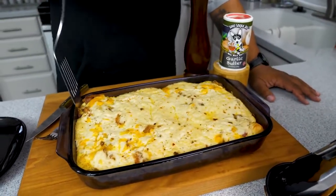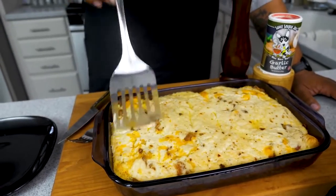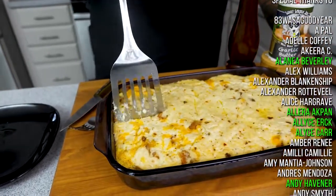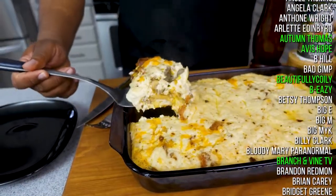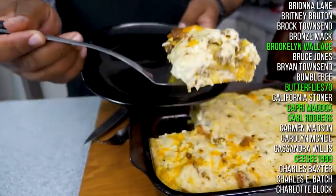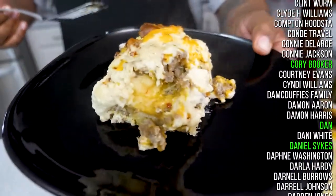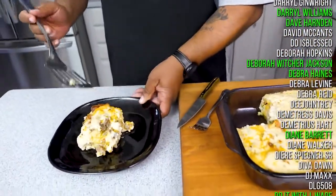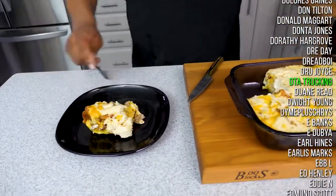I've got people here waiting so I'm not going to let it cool all the way. Just grab my spatula, cut all the way down, pull it up — take a look at that right there. That right there is fire, folks. My mouth is watering just talking about it.